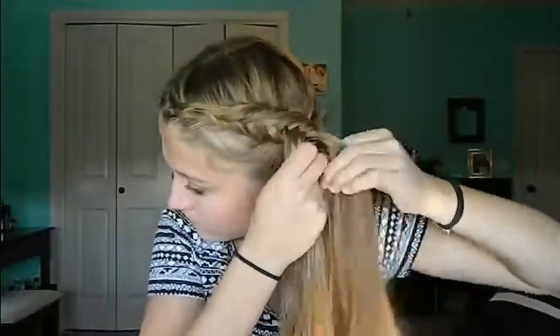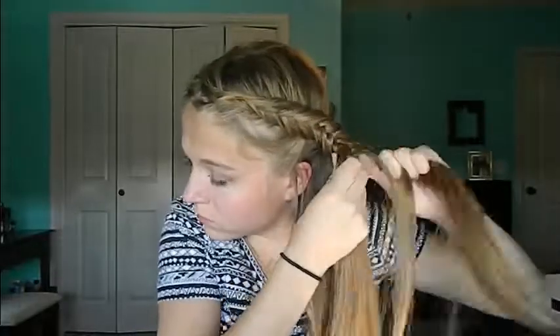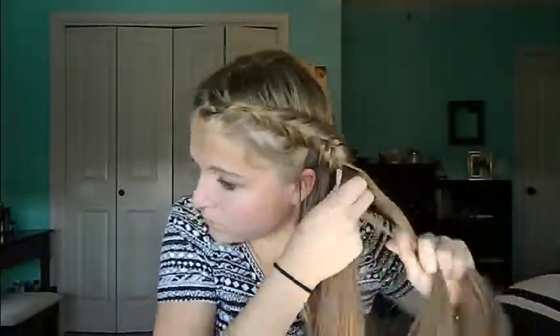I really like this hairstyle because it gives your hair lots of texture and it looks really great. Once you get down to your ear, stop incorporating outside pieces and just do a regular Dutch fishtail all the way to the bottom. Tie the bottom off with a clear elastic, and then we are going to fluff it up and voluminize it — pull out chunks and make them really loose and bulky so they look voluminous.